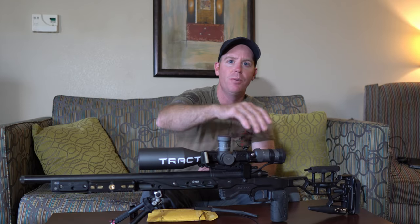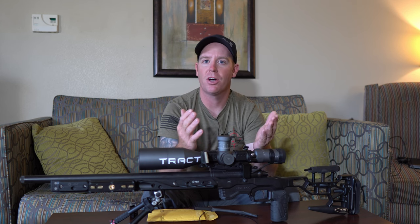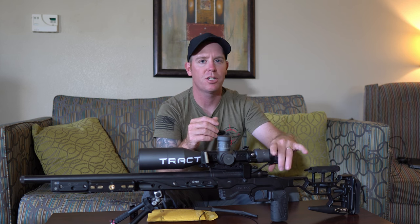The new housing is aluminum, and the rear section on the ocular bell of your scope is a 3D printed part. I talked to him about that — it's not 3D printed because it's cheaper or he makes more money off of it. It's 3D printed so it doesn't scratch up your scope.